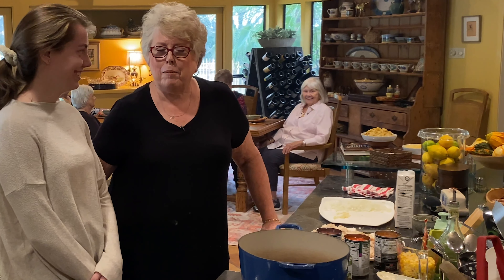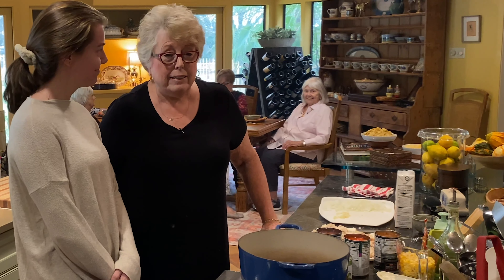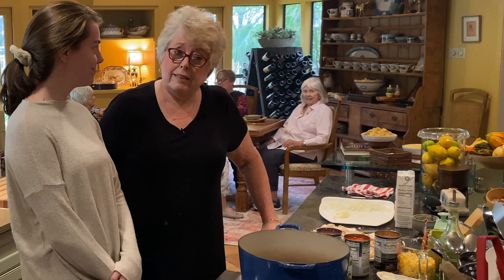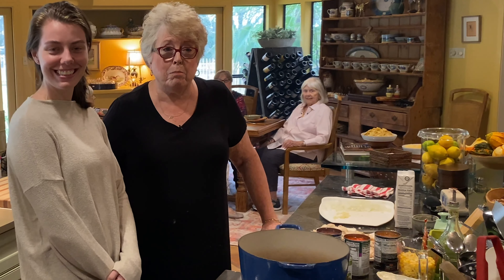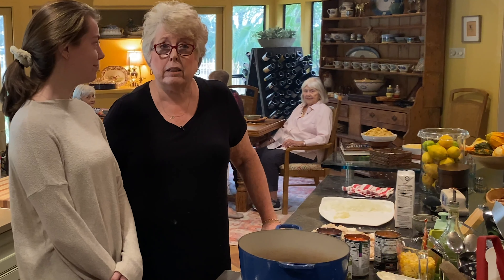Welcome to the newest episode of Cooking with Frances Family and Friends. Today we're cooking with Frances and family. I have my granddaughter Molly here and she's going to be helping me make chicken taco soup.